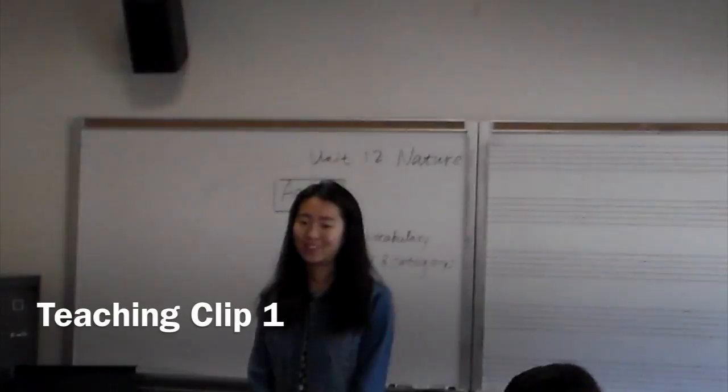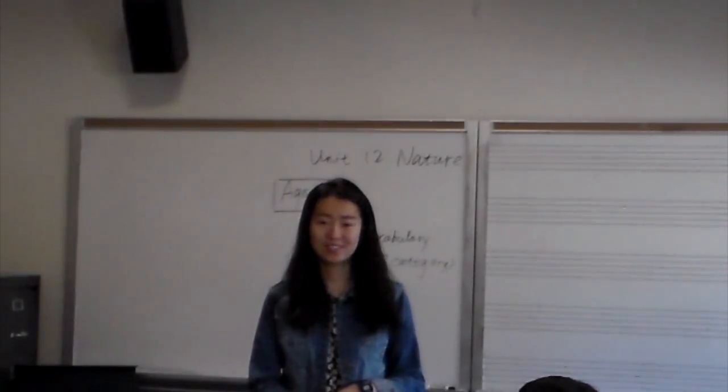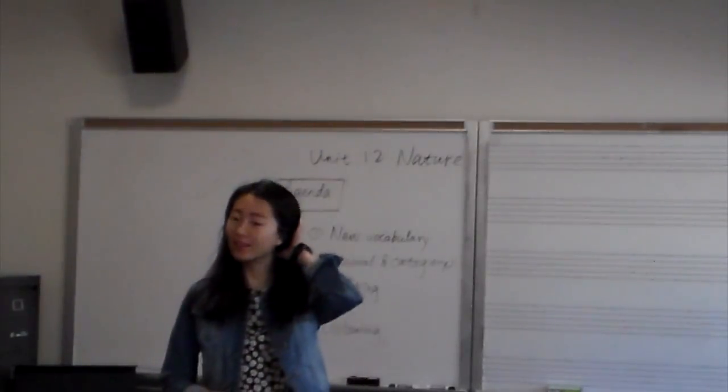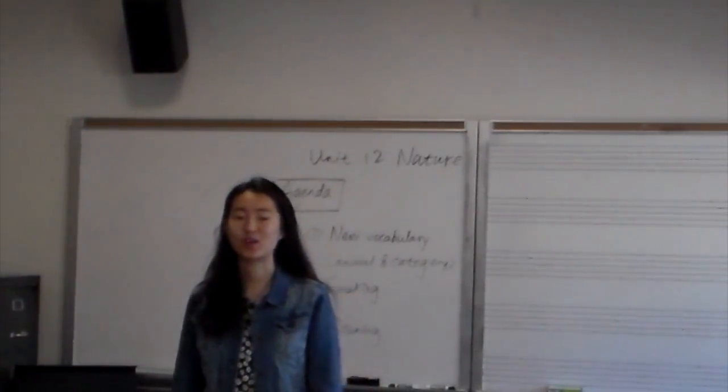Okay, guys, are you ready for a new unit — unit four? It is also our last unit in this book. Ready? Okay, so let's start.